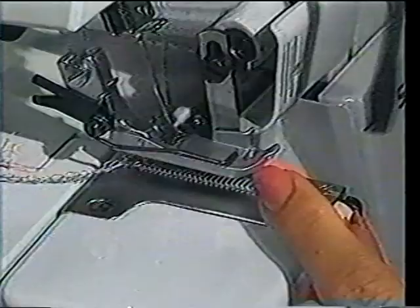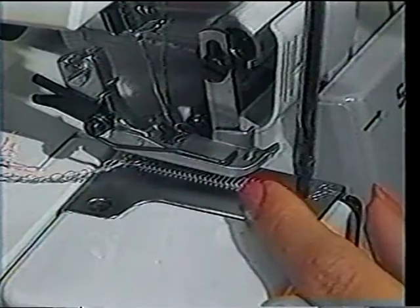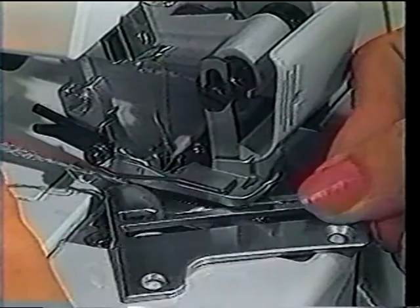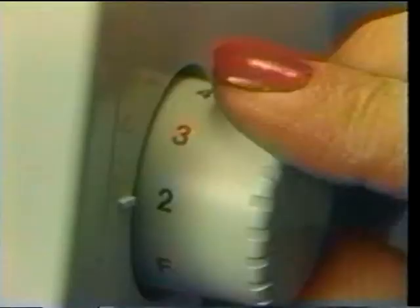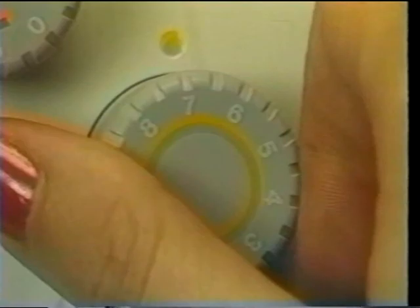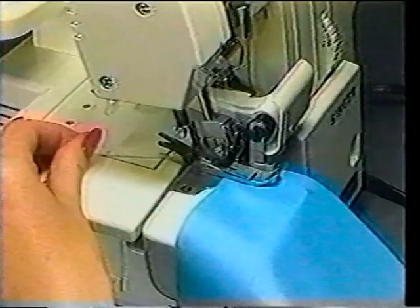To make a perfect rolled hem, first raise the needle into the highest position. Take out the front screw, remove the throat plate pulling thread off the chaining finger as you do, and attach the rolled hem plate, making sure the width is set at M. Turn the stitch length dial to F. Tighten the yellow lower looper tension to create a smoother rolled edge. Place fabric on the plate right side up and stitch. To ensure that the starting threads are not caught, give them a little tug as you begin.